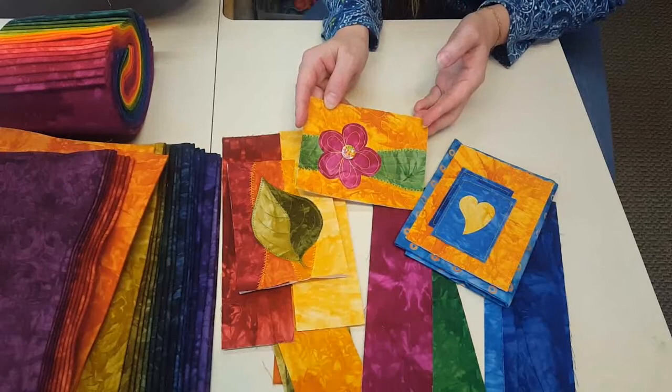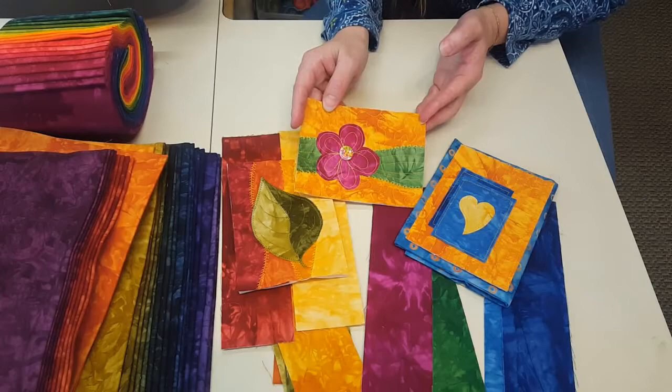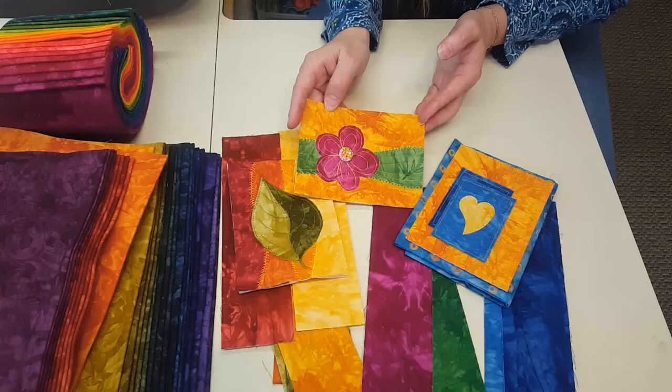We have another video that shows you how to trim them down to size, how to put the binding on, and how to glue them onto the card — that should be up very soon. We also have a video just about binding and finishing greeting cards, and that applies to any design, so we put that in a separate video. Thanks for joining us and I hope you'll play with the colors and fabric and a little bit of design.